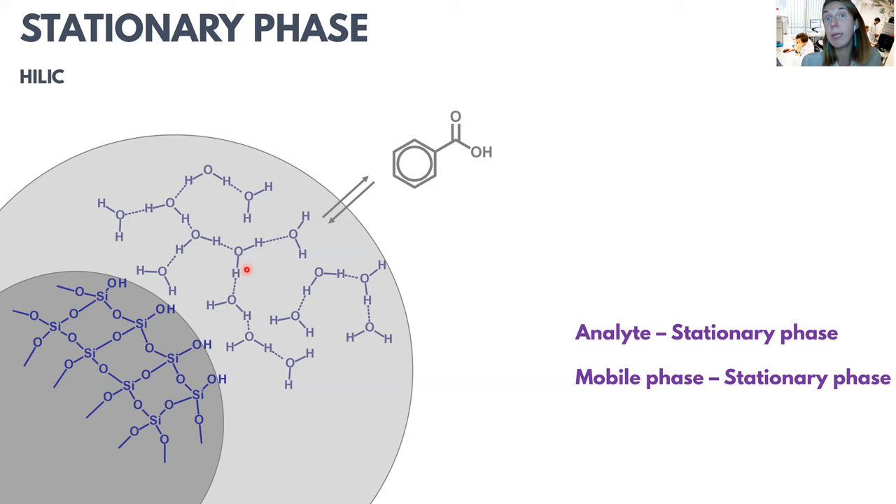In HILIC nowadays we also often use gradient elution, but the gradients are exactly opposite to what we had in reverse phase chromatography. Here, water is the mobile phase component that has a strong eluting power. In reverse phase chromatography, the organic modifier was the component causing stronger elution. In HILIC, however, water is this component, so if we do gradient elution, we increase the water percentage in our mobile phase.